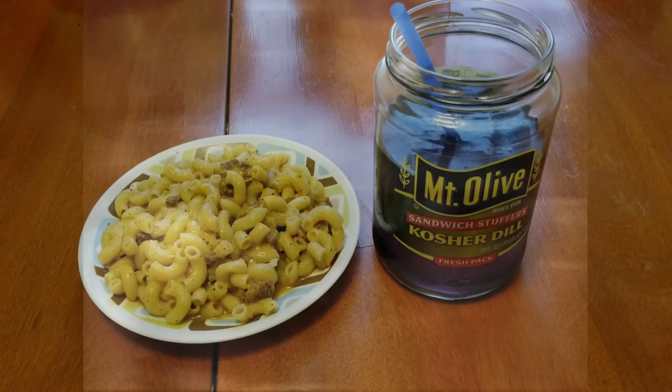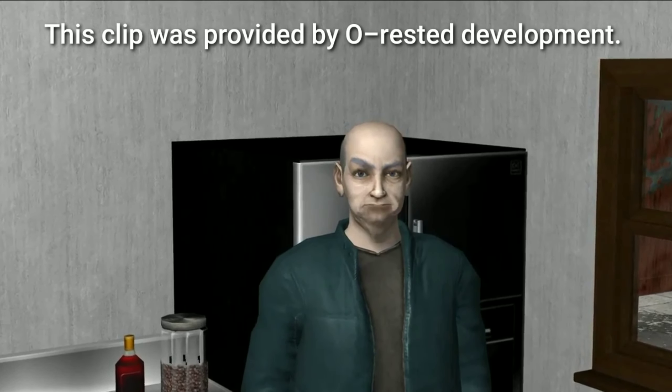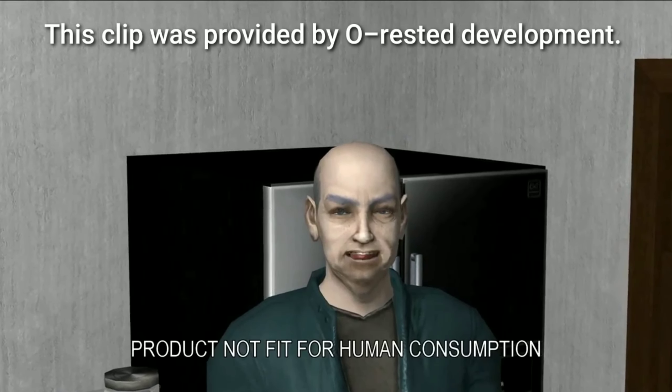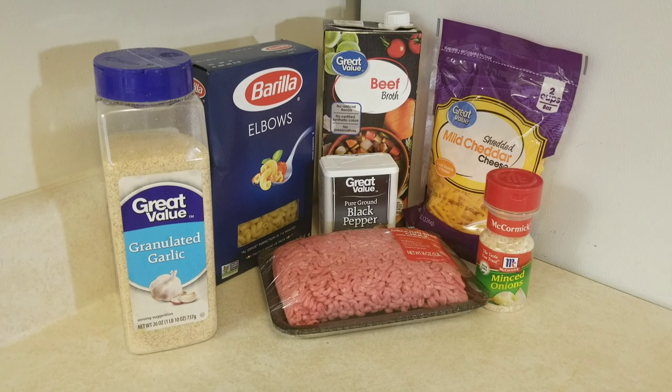Today on Teacap Recipes, my version of Hamburger Helper will have people coming in from all walks of life to have a seat. This ad is courtesy of Arrested Development. If you're subscribed to me and not him, I'm genuinely confused. With that out of the way, we're bringing Hamburger Helper to life.